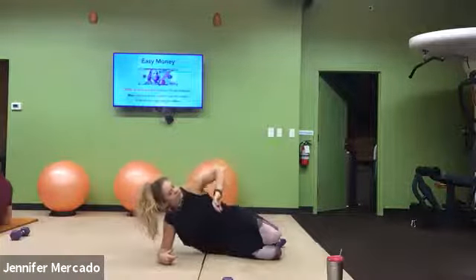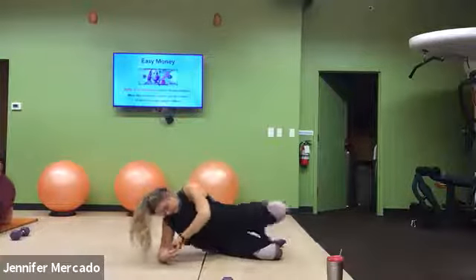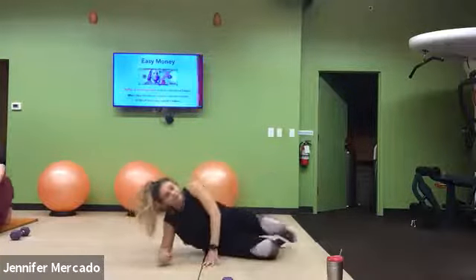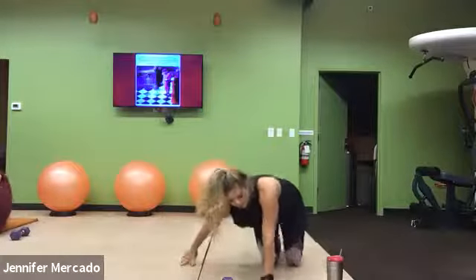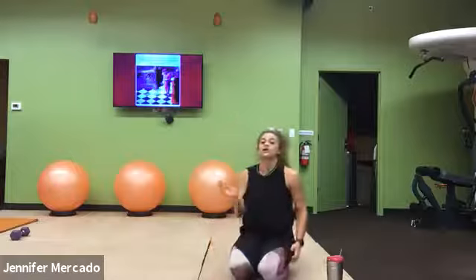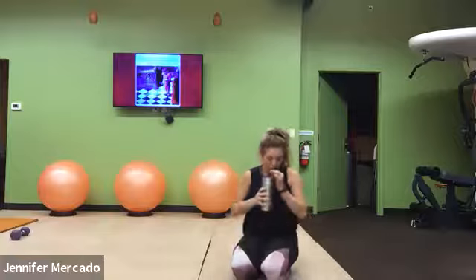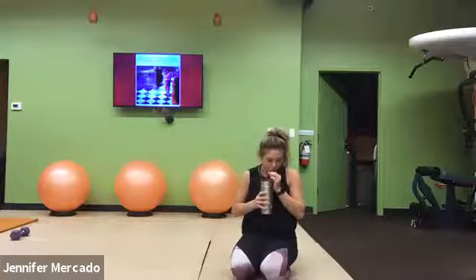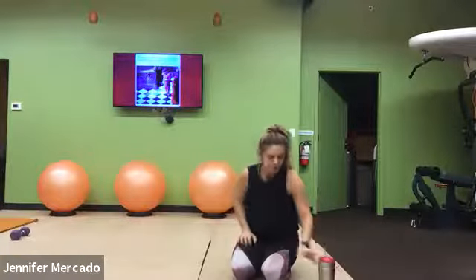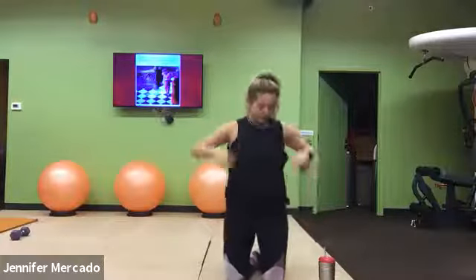You got this. It should burn by now. Good, relax. Quick drink of water. And then we're going to go into that second column of work — we're mimicking our first round. The 30, 60, 60.